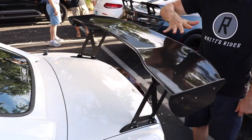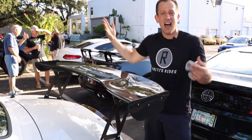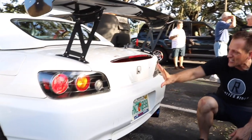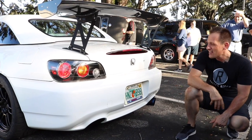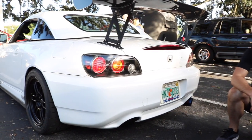Huge, massive carbon fiber rear wing — I could eat my Thanksgiving dinner off of this thing. Obviously, this is not just for show, this is for go. Out back, I like the simplicity and cleanness of an S2000 — single exhaust outlet. Very well done. These things with that inline engine screaming at over 8,000 RPM.